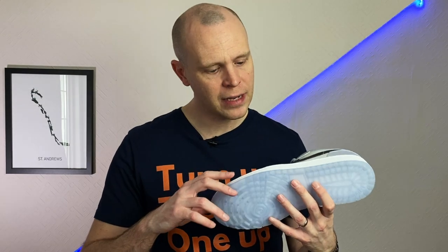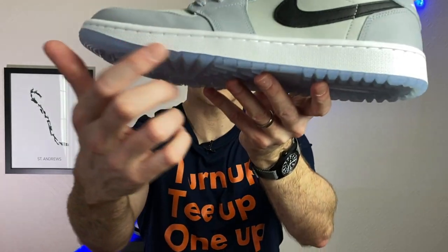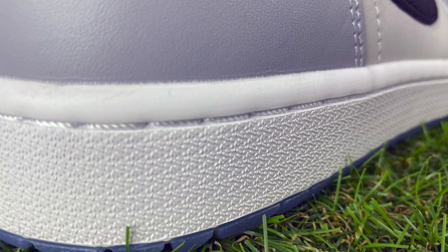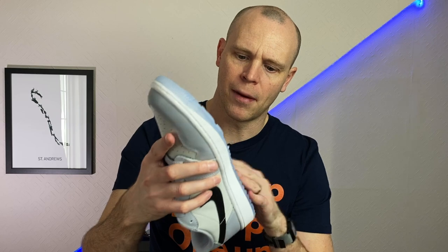Looking at some close-up details — you can see texture patterning on the midsole, which is quite firm as Jordan 1 midsoles are. On the outsole, you can see it's made up of little stars at the front, and then plain rubber as you go further back.